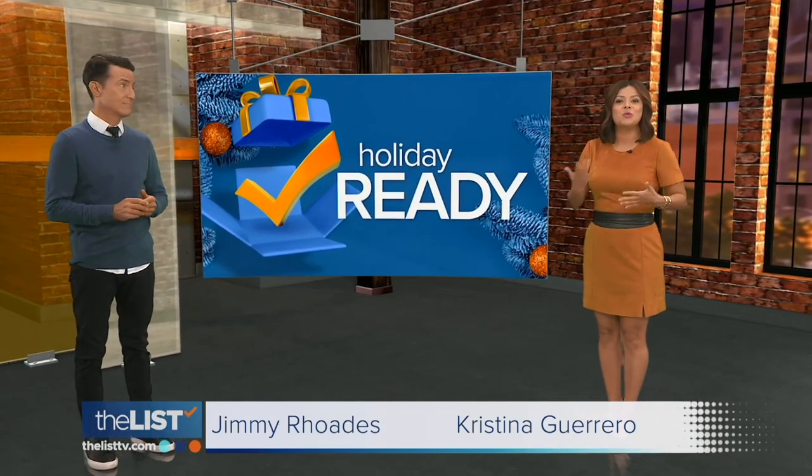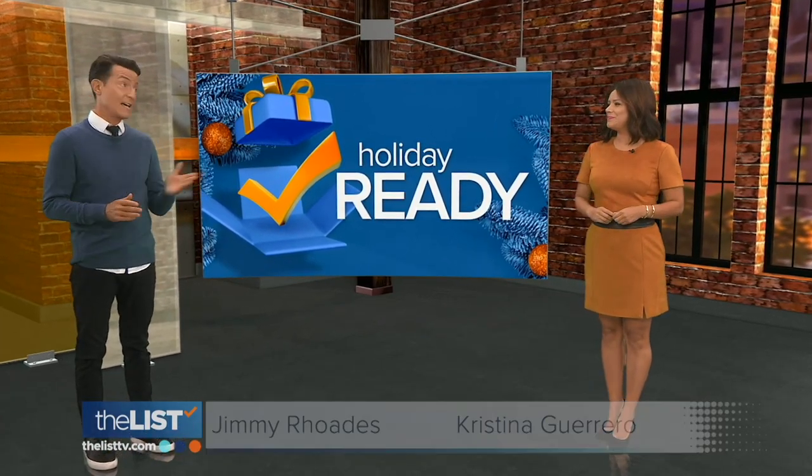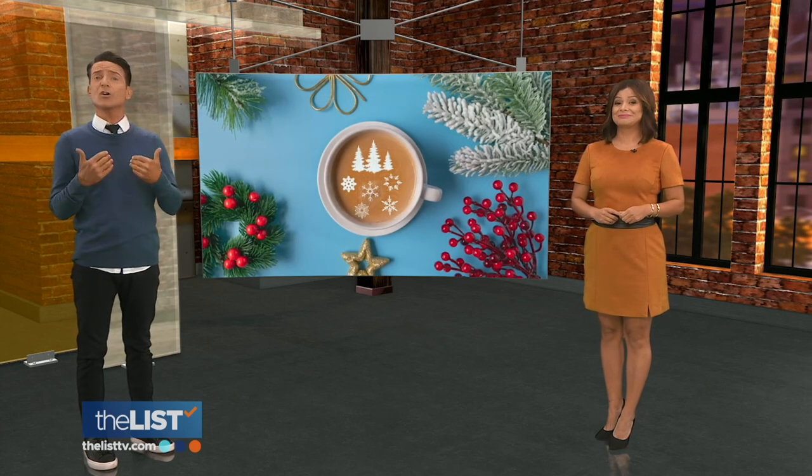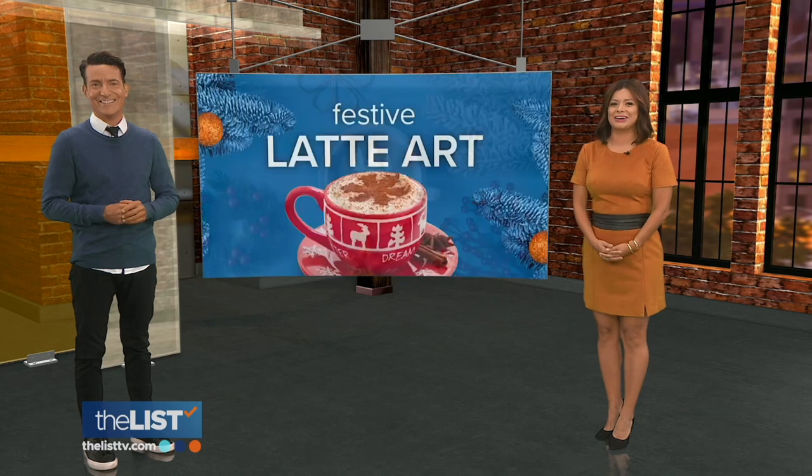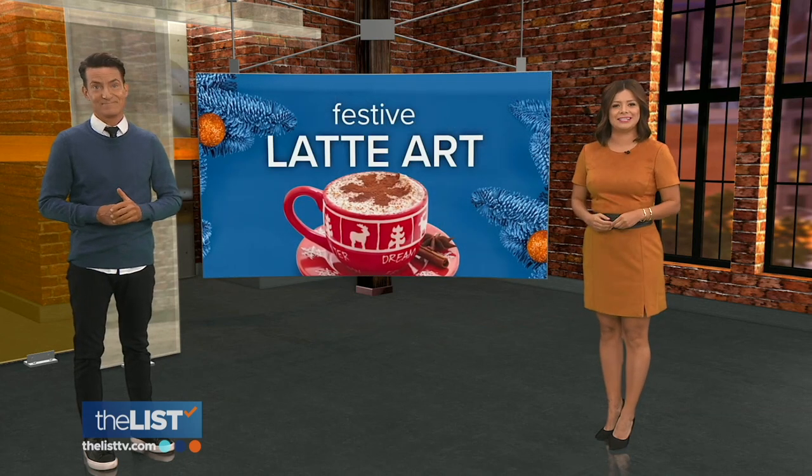It seems like people are always finding new ways to get holiday ready, and that includes perking up your morning coffee with some seasonal latte art. Jackie Denker has a few designs to froth up your festivities.